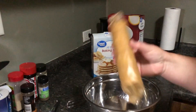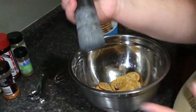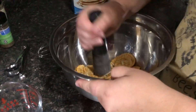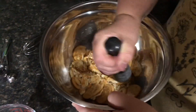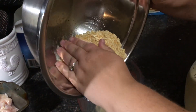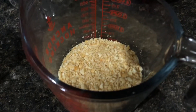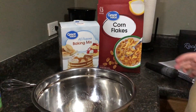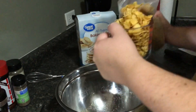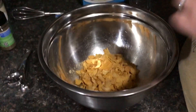First we're going to take one sleeve of Ritz crackers and we want these to be finely crushed. I'm just going to use my mortar and pestle. Okay, we have these pretty finely crushed so I'm just going to dump them in here. Now we need three-fourths cup of corn flakes crushed — that's a crushed amount — so I'm going to start with one cup not yet crushed and crush them down.